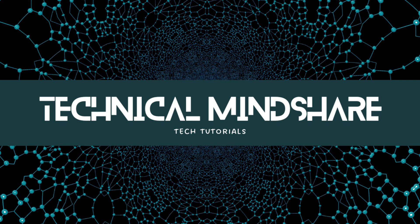Thanks for watching this video. If you like the video give it a thumbs up and subscribe.